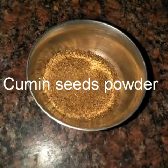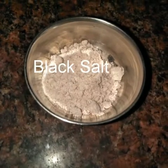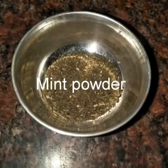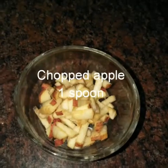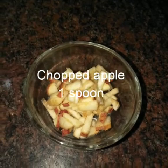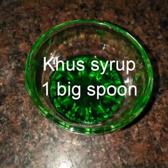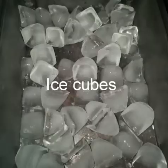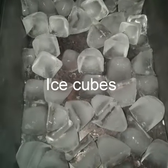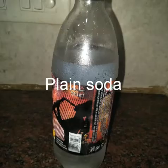So let's start making mocktails. Cumin seeds powder, some black salt, mint powder, lemon juice, one spoon chopped apple, some green mint leaves, one big spoon khas syrup, some lemon slice, ice cubes, and powder sugar.